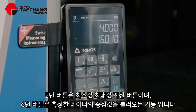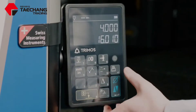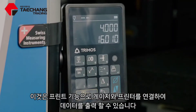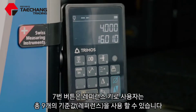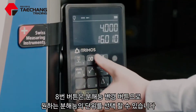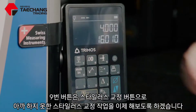Number four switches between metric and imperial. Number five is your minimum and maximum function. Number six is your centerline call out. This is the print function and we can hook up a printer with the gauge so that it prints out the readings. Number seven is my reference key and I can have up to nine different references. Number eight is the resolution, so I can decide what the resolution is on the screen. And number nine is my calibration button, but I'll show you that now.